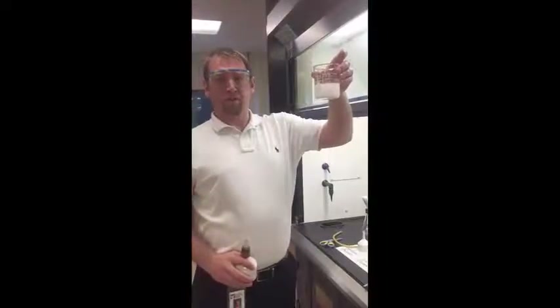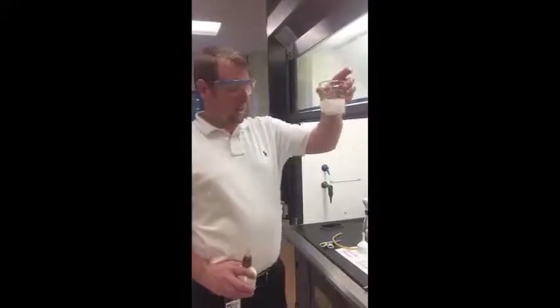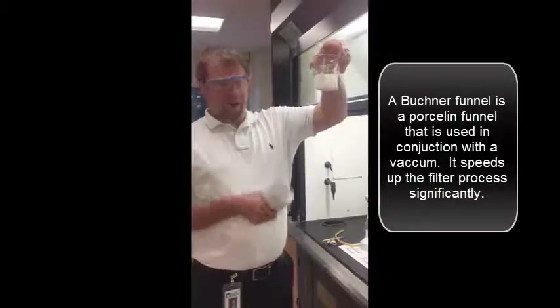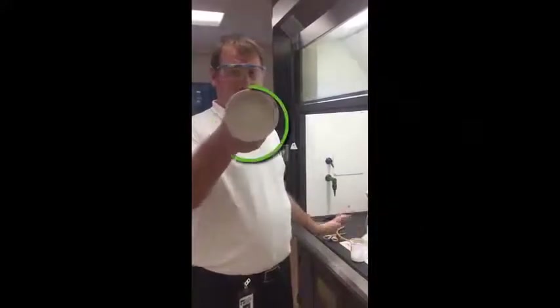We've mixed the two things together — calcium chloride and sodium carbonate. We're now going to set up our Buchner funnel apparatus to use vacuum filtration to separate the solid from the liquid. This white thing here is a Buchner funnel.